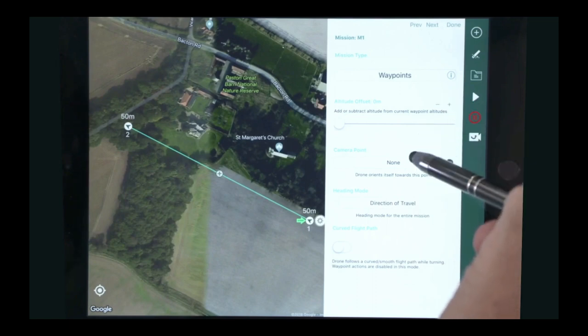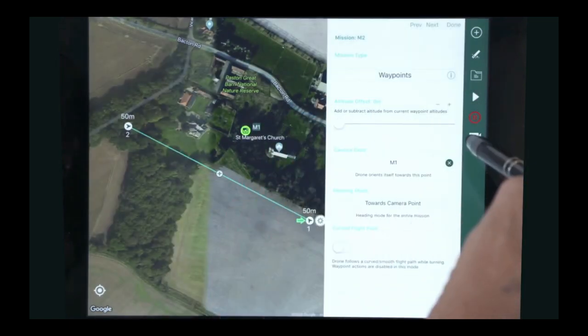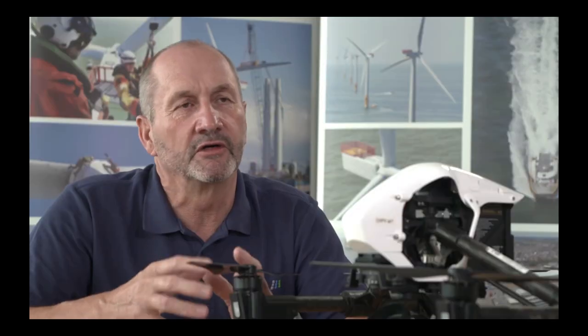Normally we'd do that with two persons — a cameraman operating the camera and a pilot — but with Hammer we can program that. We preset the height and then it simulates taking off and flying the actual mission. Once we're happy with the simulation, we upload it to the drone, and off we go, ready to do the real thing.